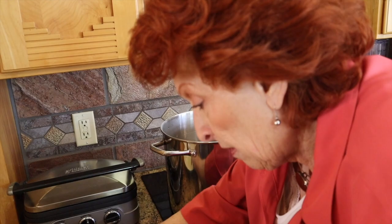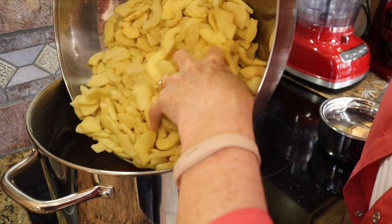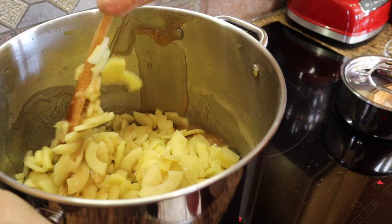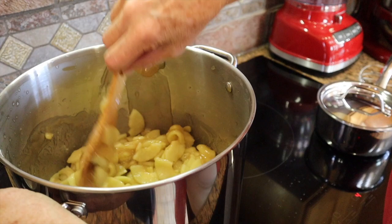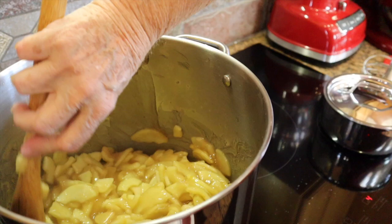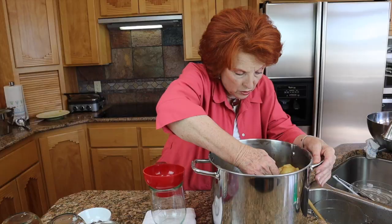I'm going to take the plate off and dump the apples right in. Now I'm going to take the wooden spoon and stir the apples into the filling. The apples were still warm. Oh, this just smells heavenly. We're going to move over to the countertop and get this filling in the jars right away while it's still nice and hot — work quickly to get this in the jars, it's very thick.